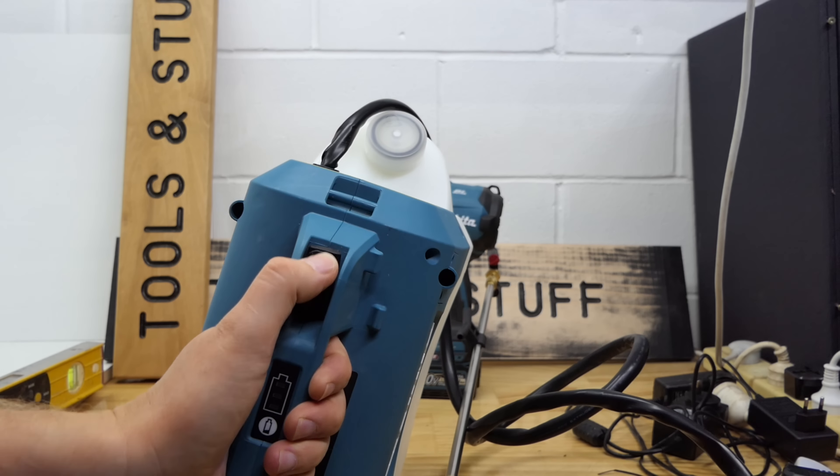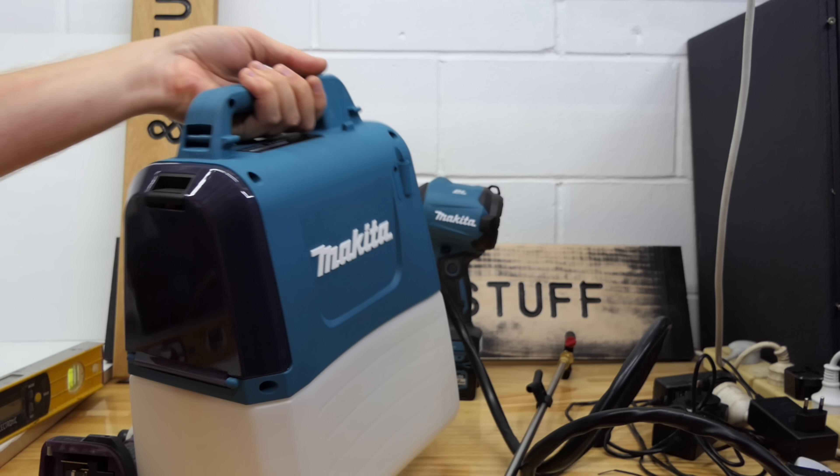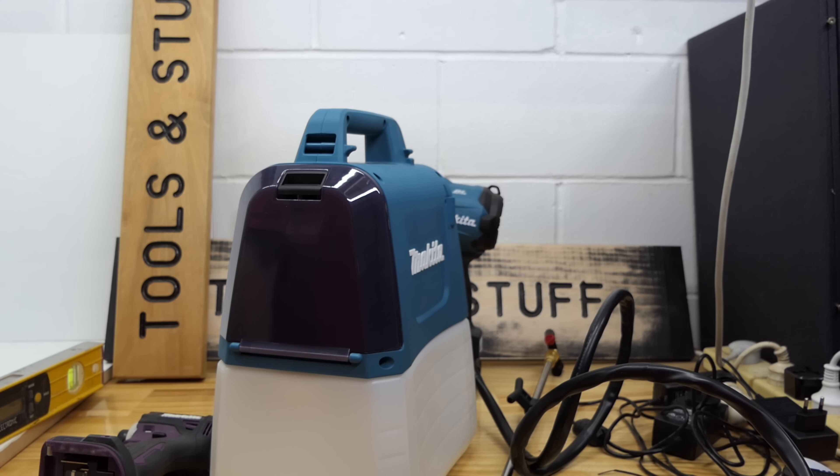On/off button. Nothing happening — probably because there's no fluid in it. I guess I will fill it up and have a play.